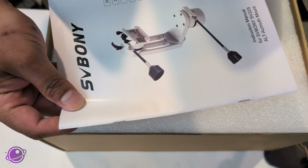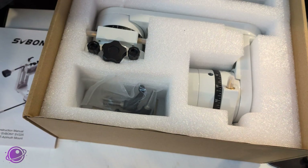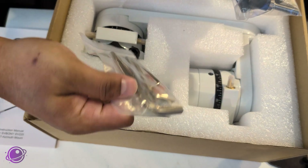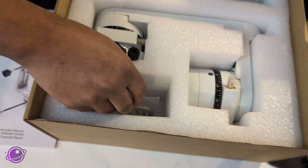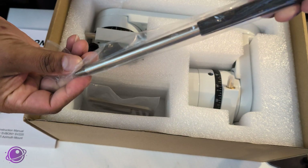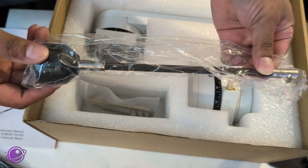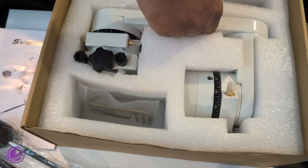In the box we have the manual, and inside some styrofoam we have some accessories. First, there are locking screws and some allen wrenches for making adjustments. Then there's a handlebar for moving the mount manually. We also have one slow motion control and a second, slightly larger slow motion control. And then we have the actual mount itself.